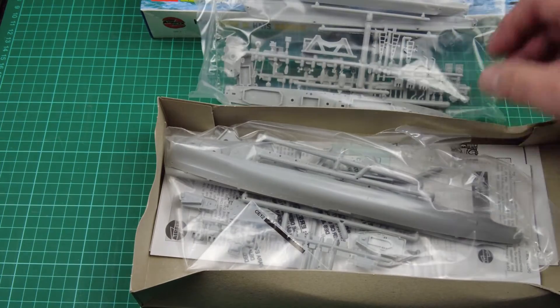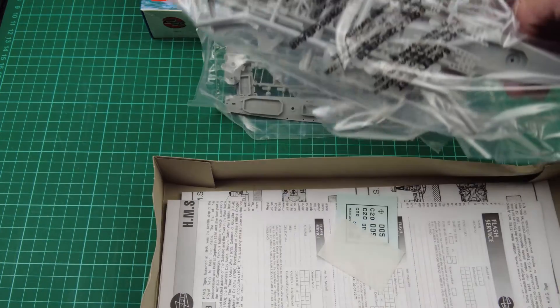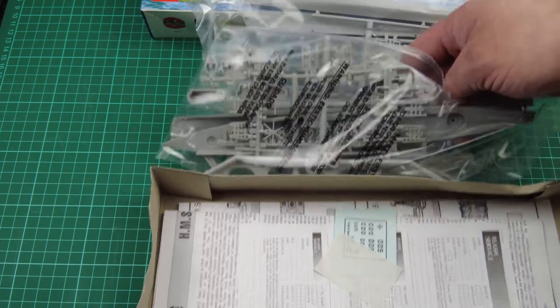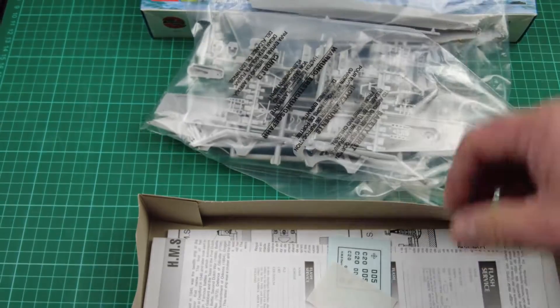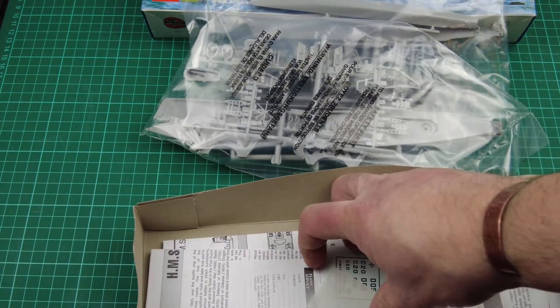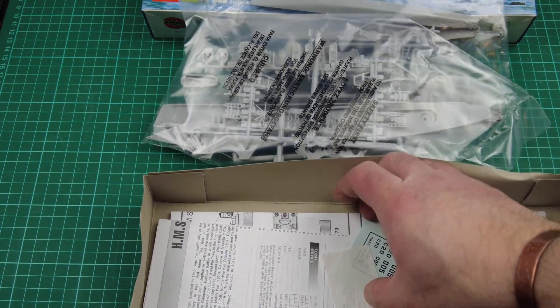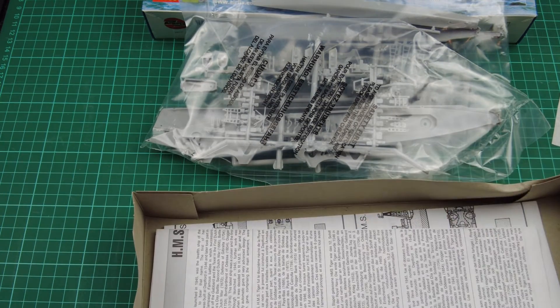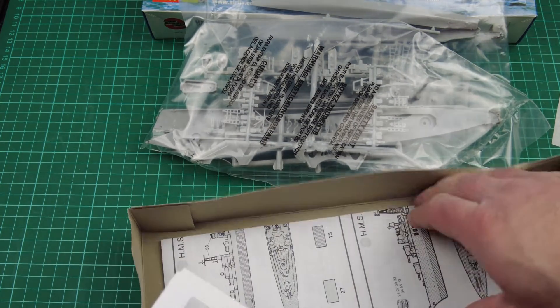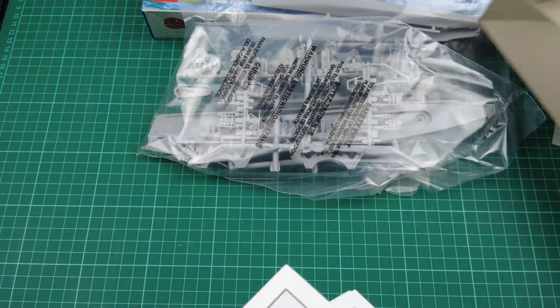It's actually a double ship kit — I thought it was one, but no, it's two, so double the surprise. We've got two separate bags. Usual Airfix — everything's in one bag. We've got a very small set of decals, two sets of instructions and painting guides. Let's set this stuff to one side and go through the instructions first.